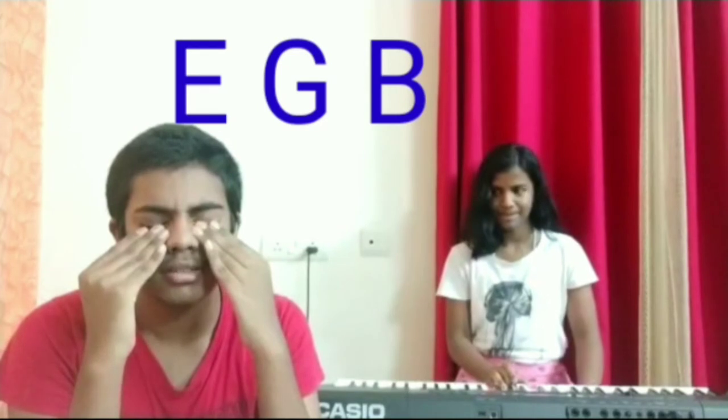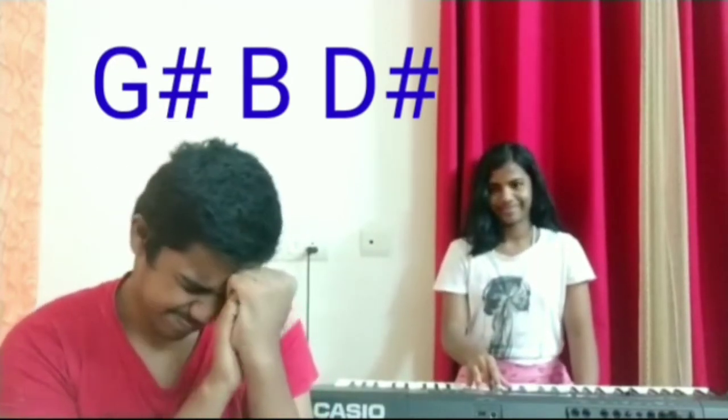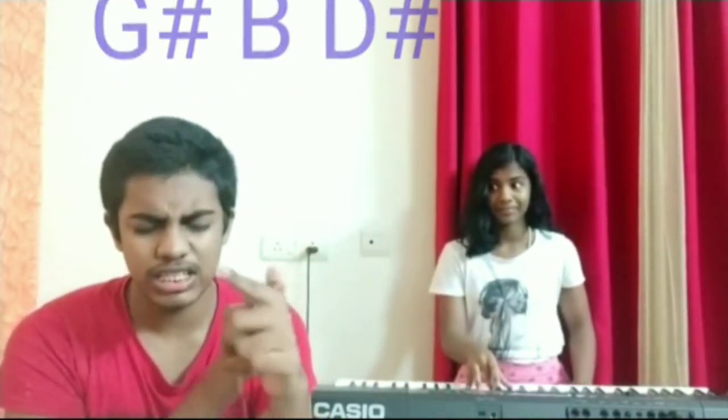I am going to close my eyes. It's a C. It's a C — E minor chord: E, G and B. Yeah. It's a G sharp minor chord. Yeah, G sharp minor chord — G sharp, B, D sharp.